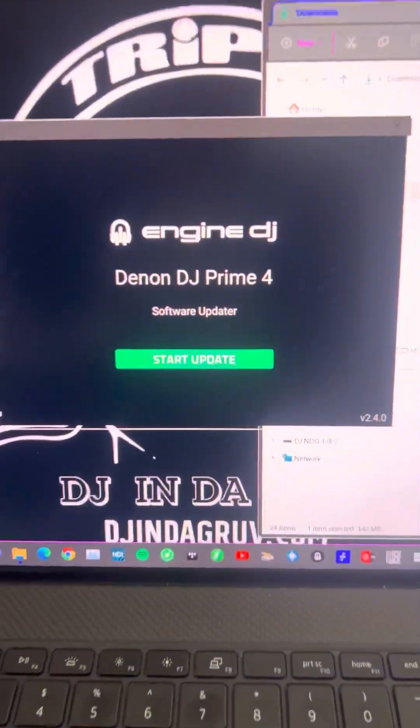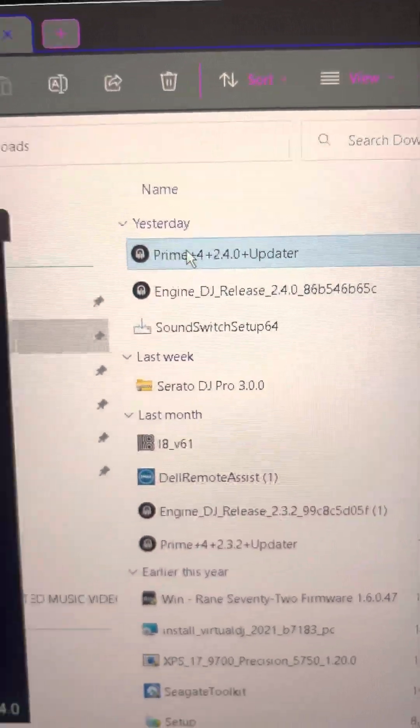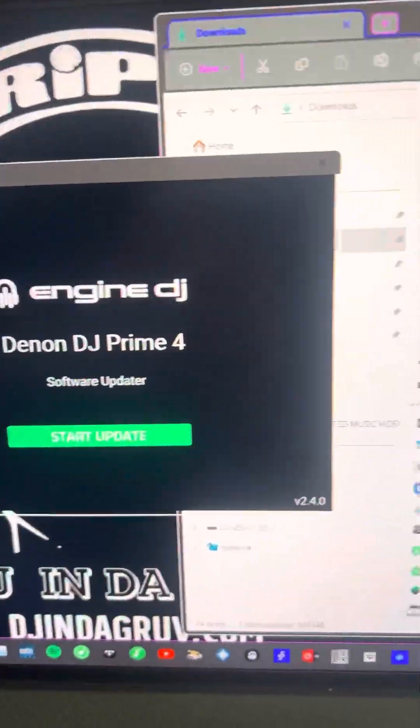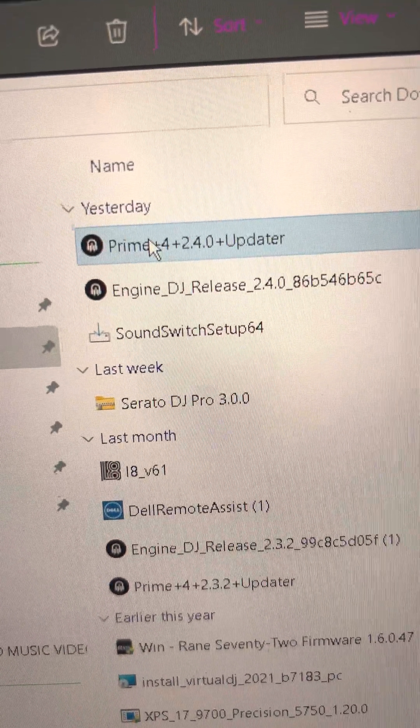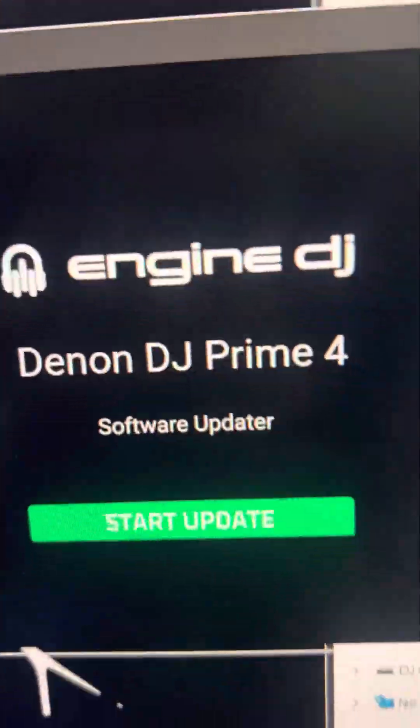I'm going to show you how we do the updates. The latest one is version 2.4. I've already showed you how to do it on the laptop, so this is what we do. You gotta double-click on that — once you download the updater, you're going to get this screen.